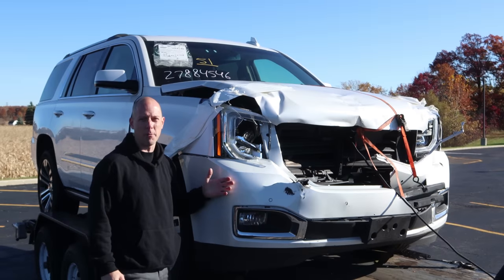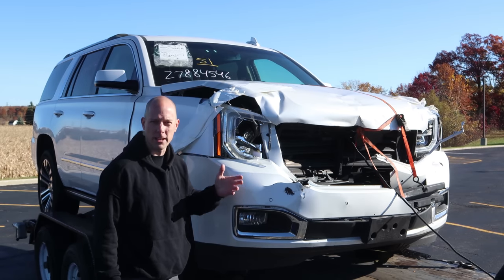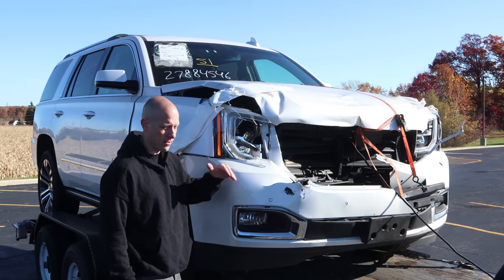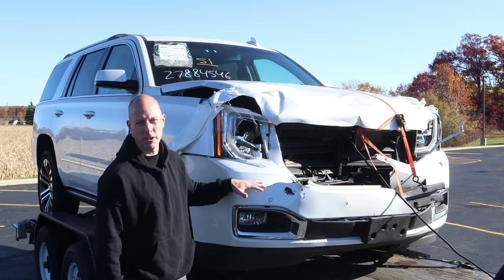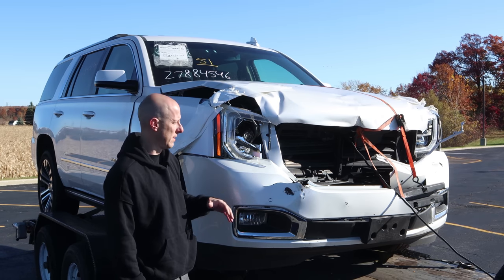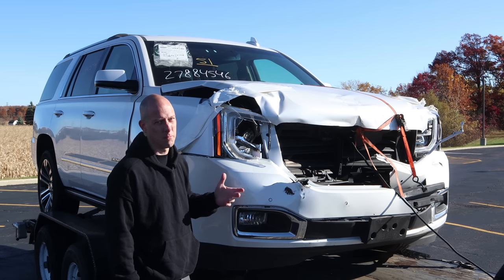It seems our Yukon here didn't stop quite as fast as the car in front of it did. It has collision avoidance — not sure why they turned it off because they clearly needed it. The other car stopped; this one didn't. The rear bumper of the other car went right over the reinforcement of this. The headlights and the grill took all the hit, kind of folded it all right up. So we're just going to need a bolt-on front end. Pretty simple job.